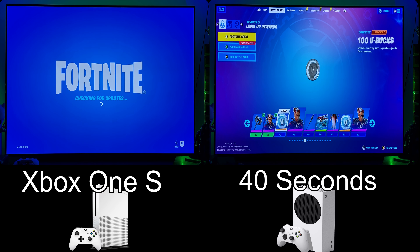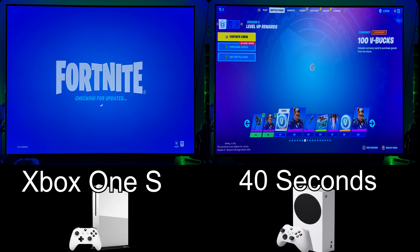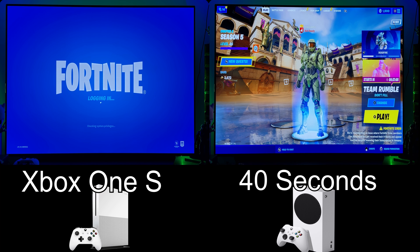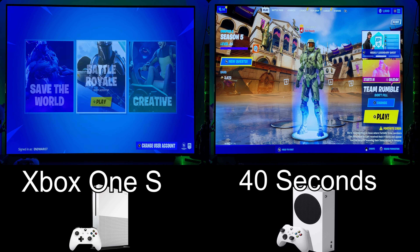The Series S brings improved loading times and improved performance by bumping the resolution to 1200p at 60 FPS. And if you want performance mode, you're looking at 1080p, 120 FPS — and that's right, 120 FPS. It is sweet. It definitely bounces between 105 to 120, but you can't really tell the difference. It's not bad frame pacing, just the actual drop in FPS. With VRR it's buttery smooth. It's beautiful.